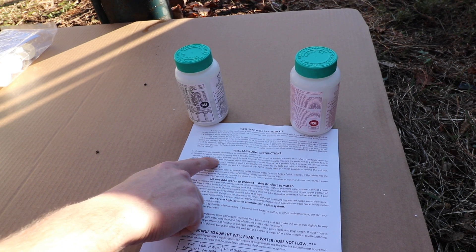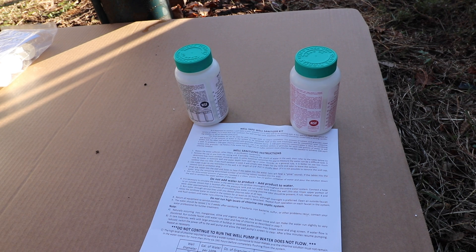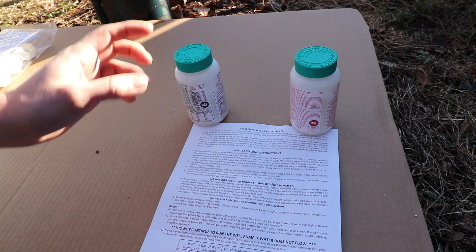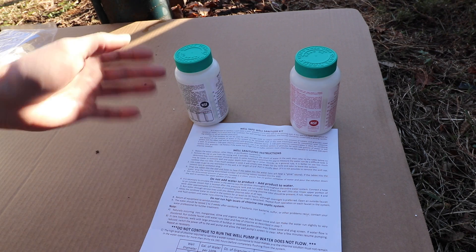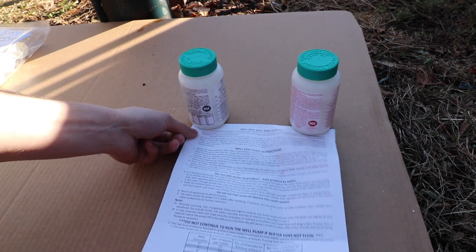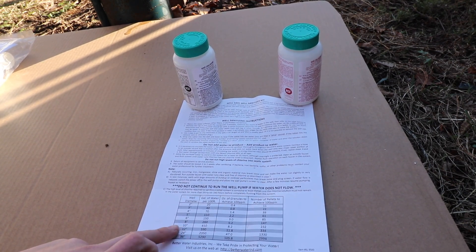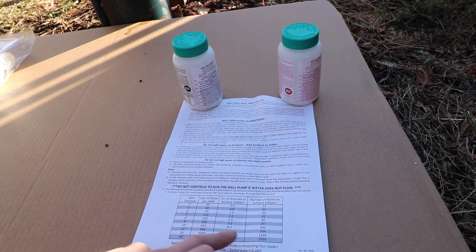Step number two is remove the cap or seal from the casting, and if possible, measure the depth of the water in the well. I don't have the tools to measure my well — I could attach a weight to a string, but I'm concerned about that getting caught up on the well pump. So I'm going to take the cap off my well, just measure the diameter of the well, and use the specified amounts of pellets and granules from the chart.